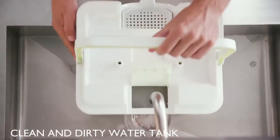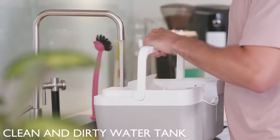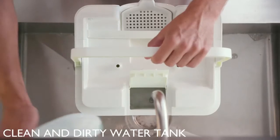Even when it looks clean, your floor is still covered in germs. Wipe has a separate clean and dirty water tank, so you're always cleaning with fresh water, infused with your favorite floor cleaner.